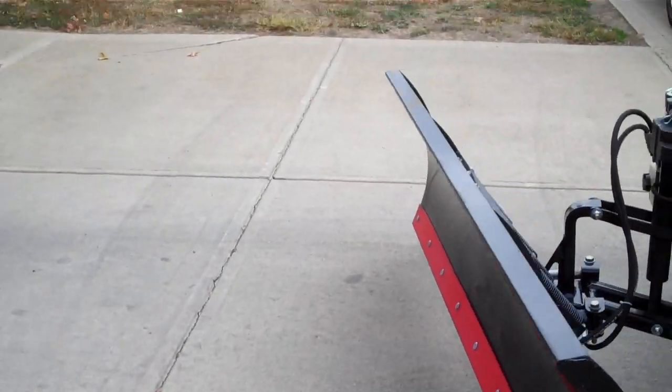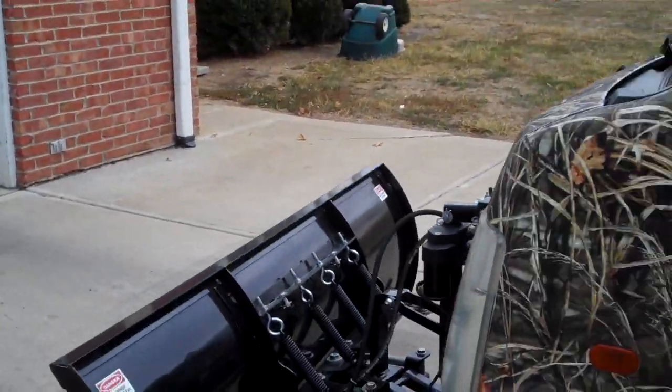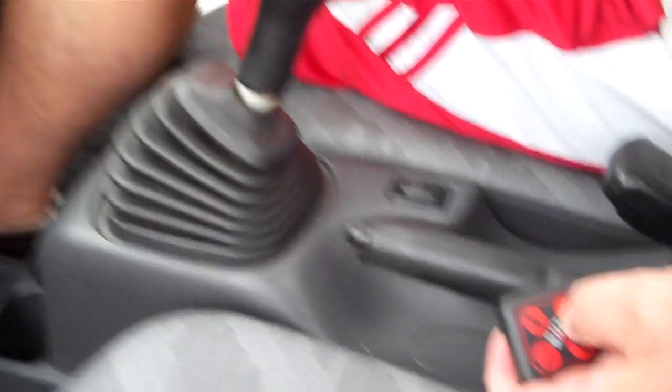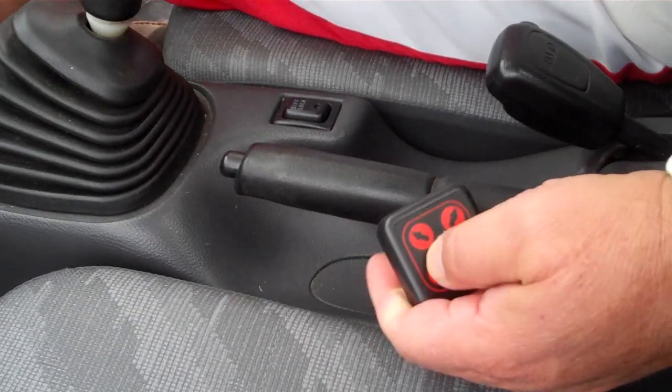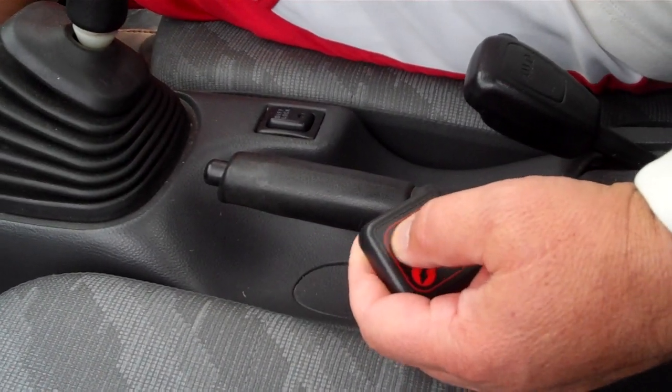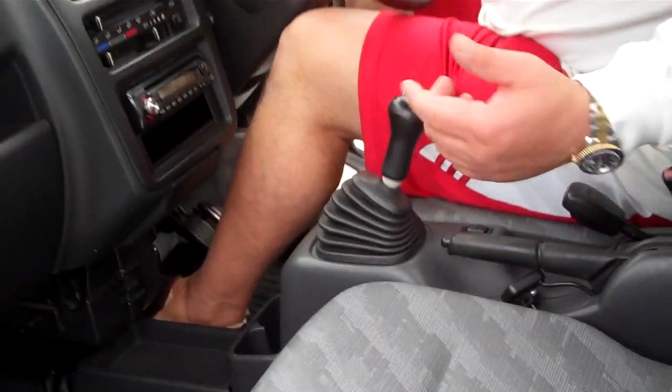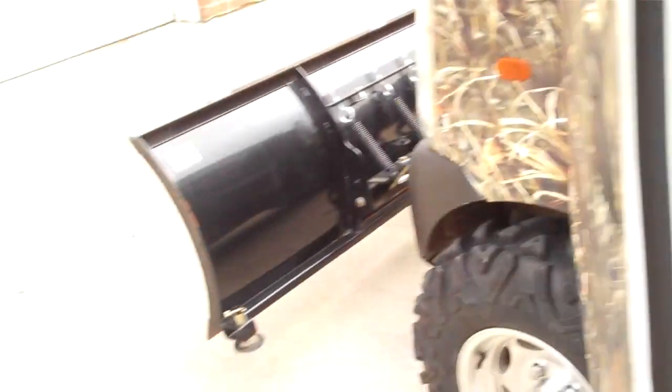This is the hydraulic lift and, like I said, it's all done inside. Side to side, up, and down. And the control just sits there underneath the...